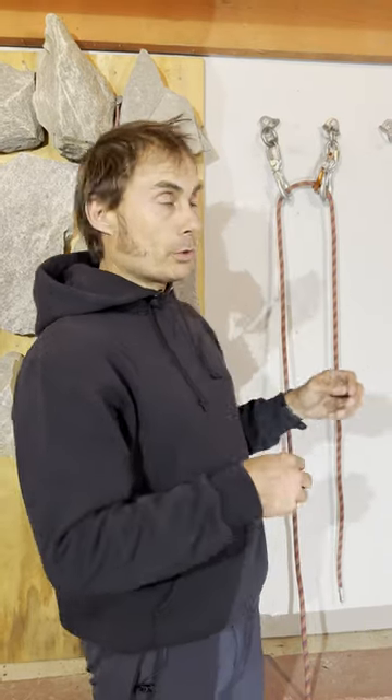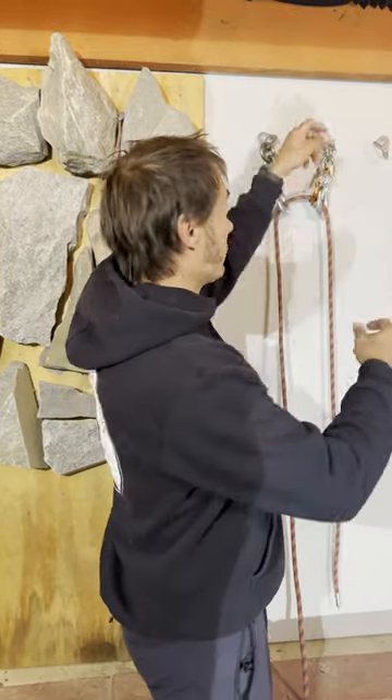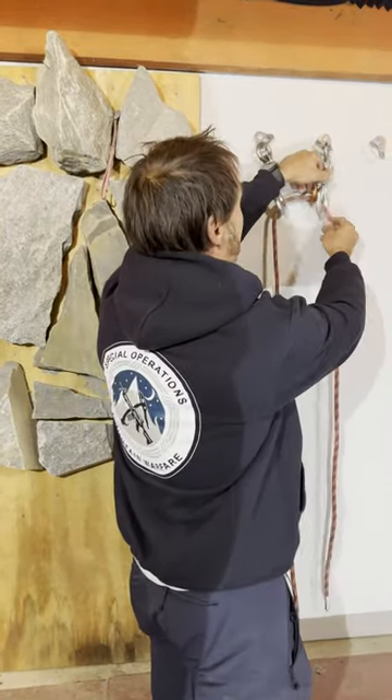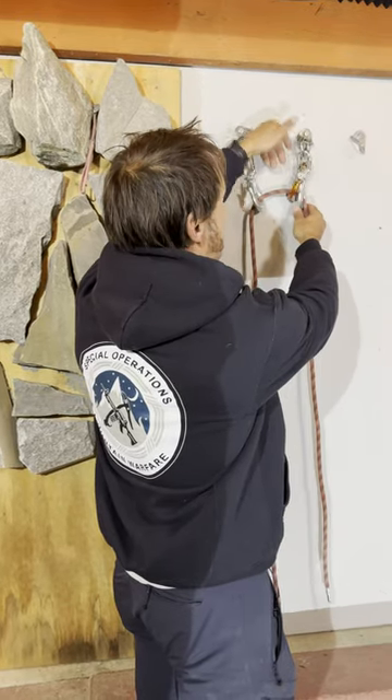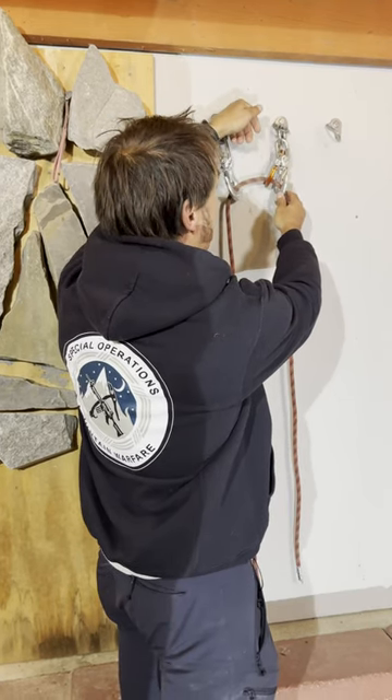There's a really unfortunate accident over the weekend at Sandrock with a young lady who was out with a college group. She was top roping on mussy hooks and asked to clean the route, and there was a misapplication of using a locking carabiner on that.